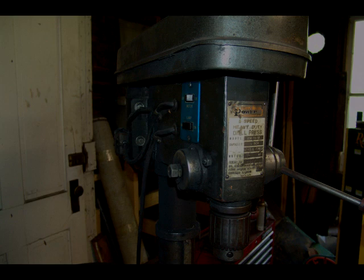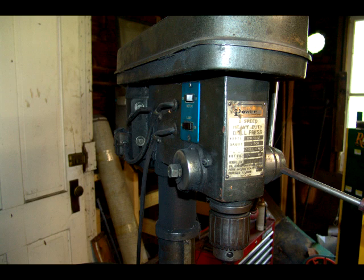There are few tools more invaluable in the home workshop than a drill press. With the right maintenance and the right care, they're a tool that will give us performance for many years to come.